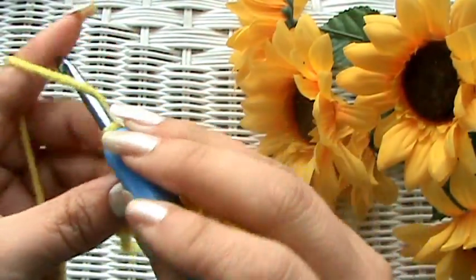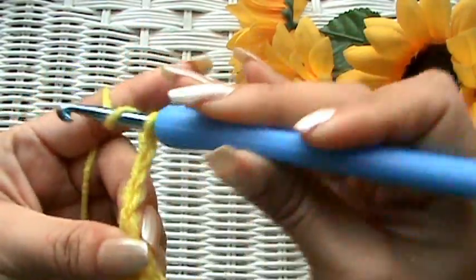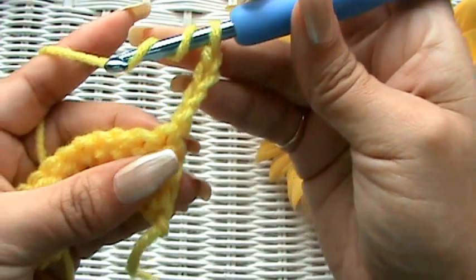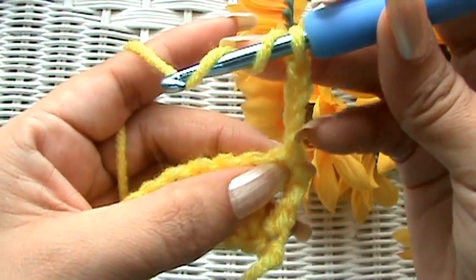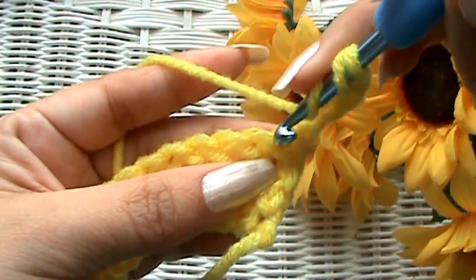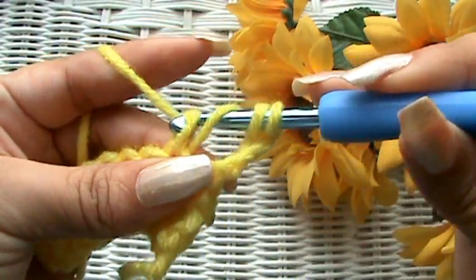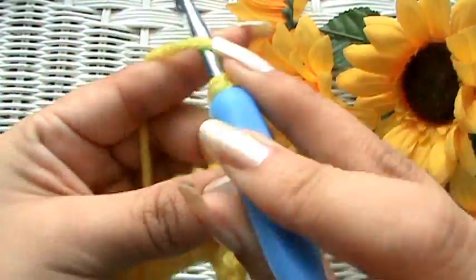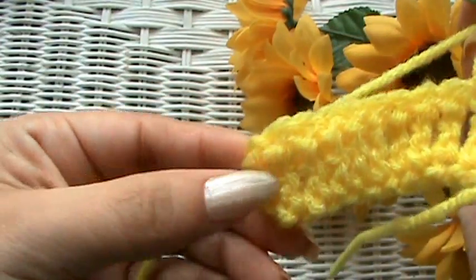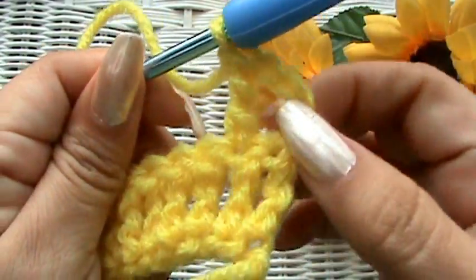We're at the end, so now chain up four: 1, 2, 3, 4. Turn your work around like always. Yarn over twice — don't go into that stitch right there because it's being used by the chain forward, which is considered your first triple crochet. Go into the next one. Yarn over, pull through, yarn over, pull through two, yarn over, pull through two, yarn over, pull through two. Now you know how to triple crochet, where to end at the end of a row, how to chain four, turn your work, and where to start your next row.